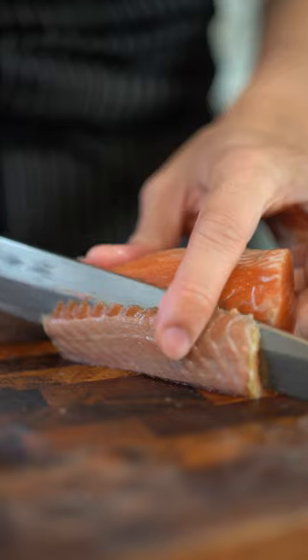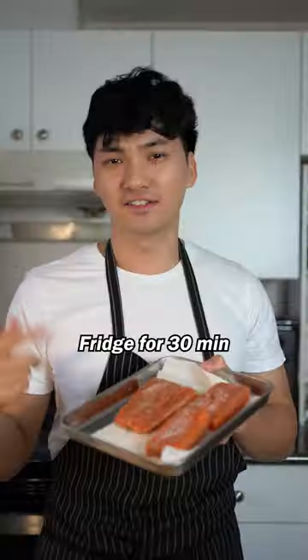King salmon — remove the skin. I'm also gonna take off the bloodline. Now cure it with salt in the fridge for 30 minutes.